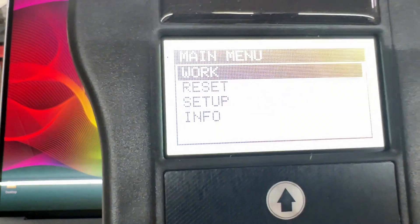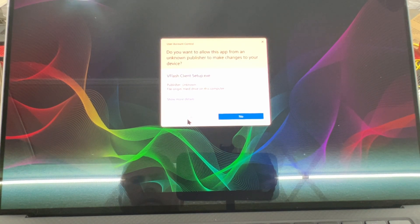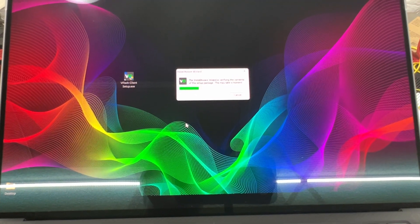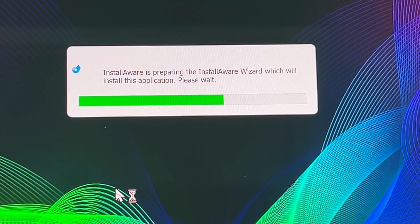The unit is coming up. I'm going to go ahead and double click the setup, say yes, and let's see what it says. Go ahead and install the software.